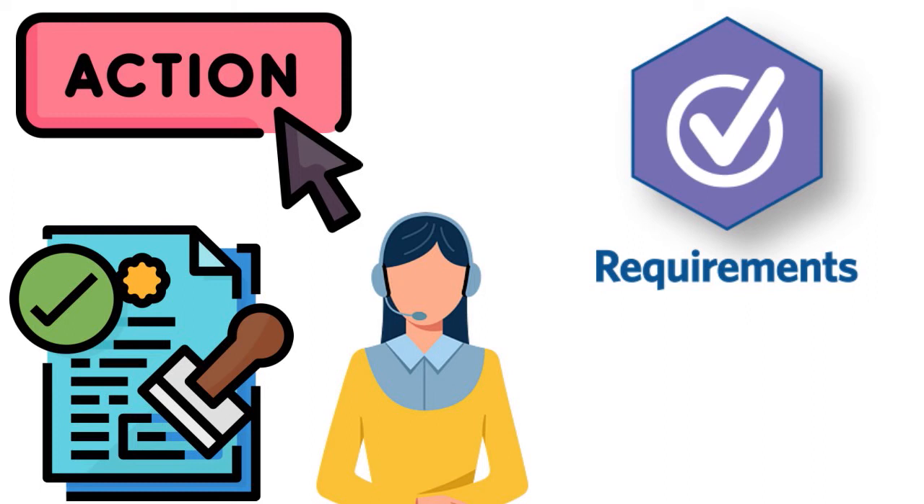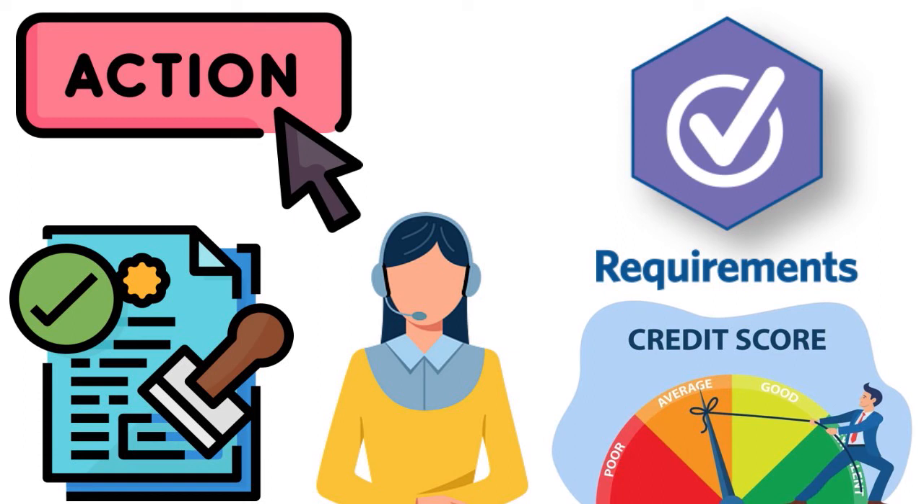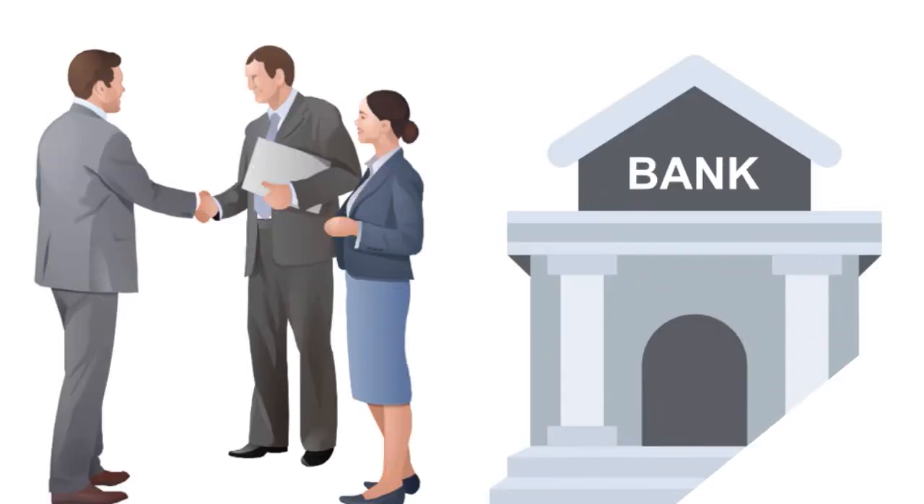Make sure you keep your credit score as high as possible, make your monthly minimum payments, and stay in good terms with Citi. Based on our analysis, the stronger your banking relationship with Citi, the better your ability to get invited into the Citi Flex Loan program.